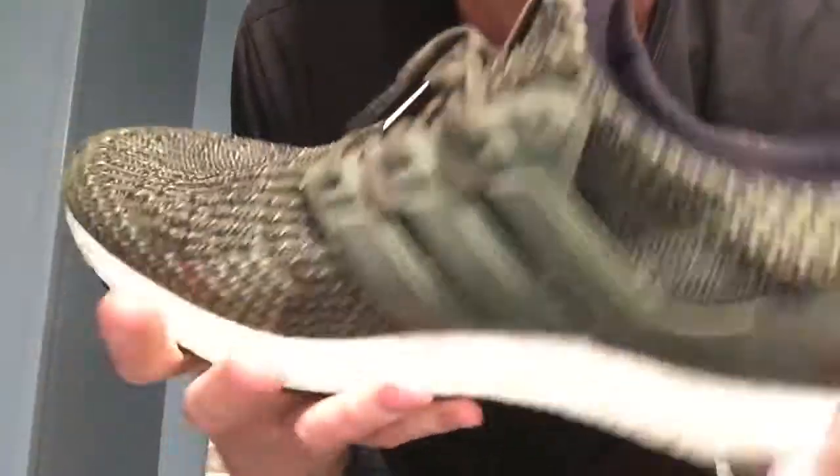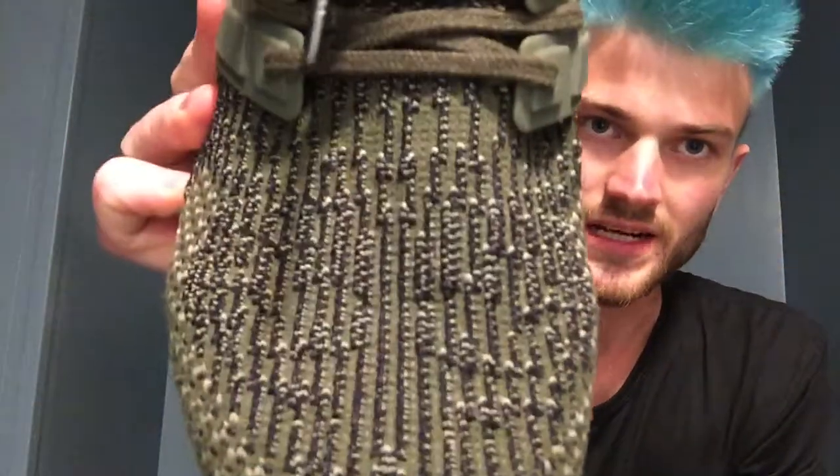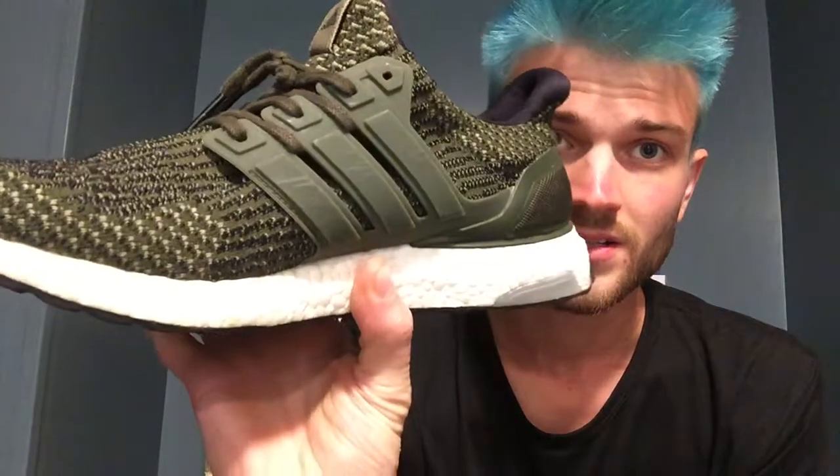Still pretty clean. I mean, I haven't really worn these ones that much — I've worn them enough to get them a little bit dirty, like a handful of times, maybe 15 times or something like that. Anyway, they're a pretty cool shoe. I like the color — you got that olive, black, and gray kind of all mixed in there, and the stripes, and then the toe box obviously is pretty sick as well, the way that they just built that pattern on there.